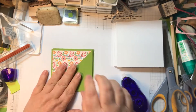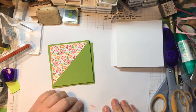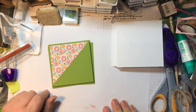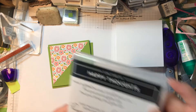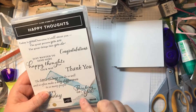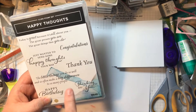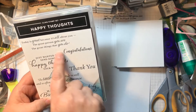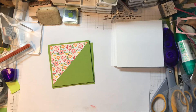So I've got my six cards and I need to put a sentiment on them. I've got two sentiments from the Happy Thoughts stamp set — the thank you and the thinking of you on the outside, and just wanted to send some happy thoughts your way for the inside. So all the sentiments are from the Happy Thoughts stamp set.